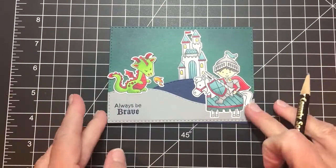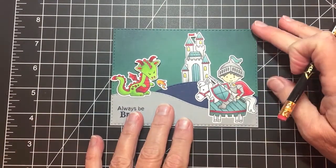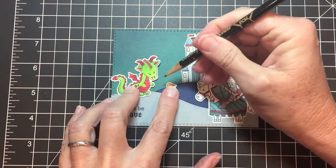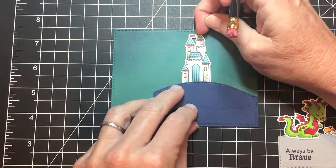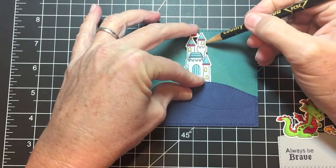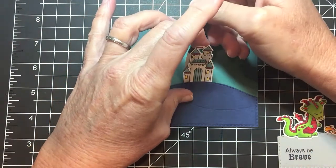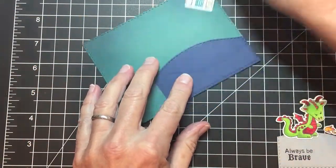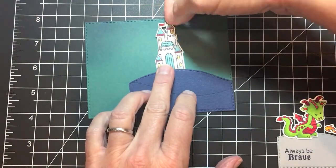Once I had the elements colored, I went ahead and glued the knight and the dragon onto the hills that were cut using the Land Borders die from Newton's Nook. Now I'm just marking where my lighted elements are going to be. I'm using a pencil, and I'm going to put lights behind the two windows of the castle and behind the fire of my little dragon. That's what I'm marking with the pencil here.